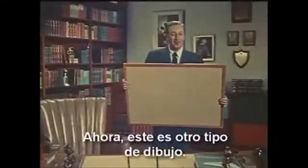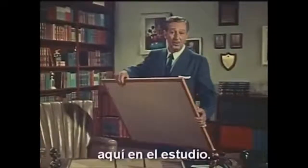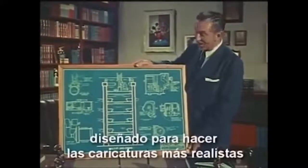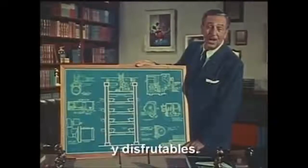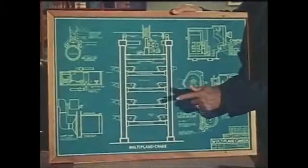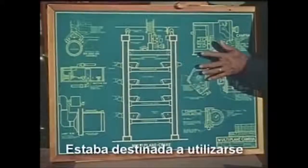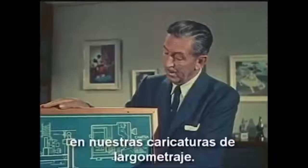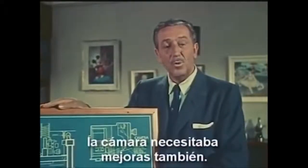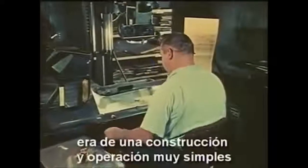This is a different kind of drawing. It also came out of our school of self-improvement here at the studio. It is the blueprint of a piece of equipment designed to make cartoons more realistic and enjoyable. This is the plan for a super cartoon camera — we call it the multi-plane camera. It was intended for use in our feature-length cartoons, as we decided that for features the camera needed improvement too.